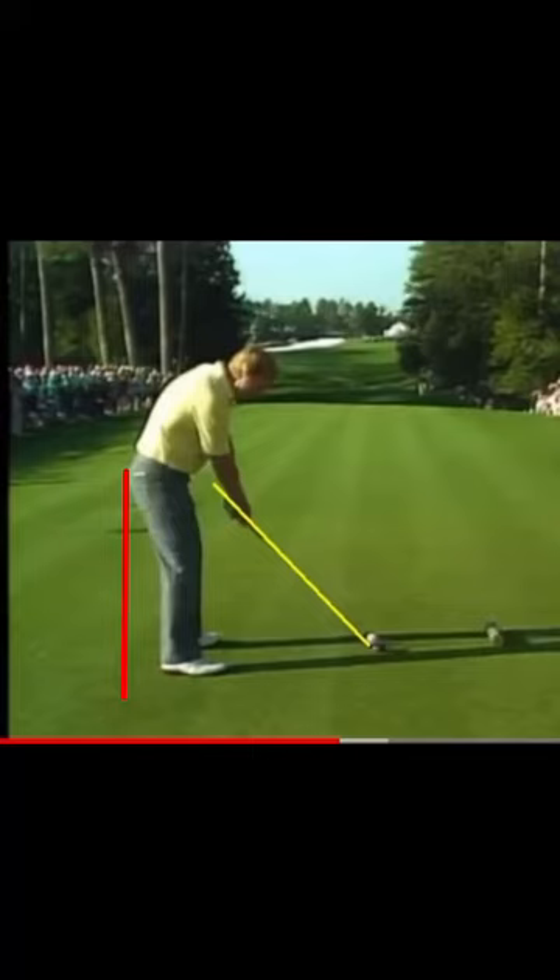We're talking early extension today. As you see in this picture, we've got Jack Nicklaus at the Masters. You have coaches talking about how you've got to stop the early extension and you've got to keep your butt against the line.